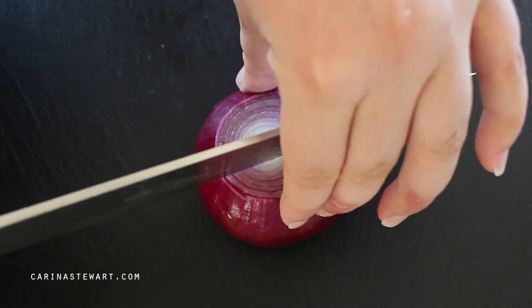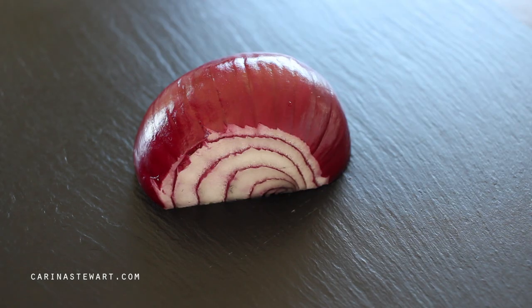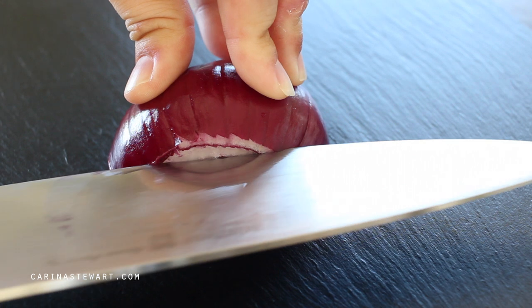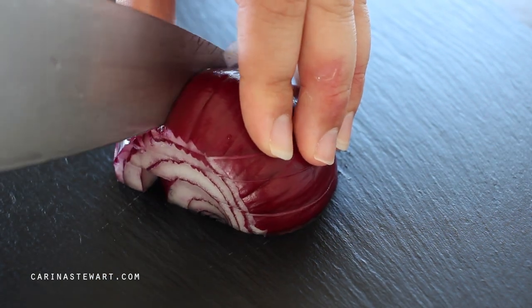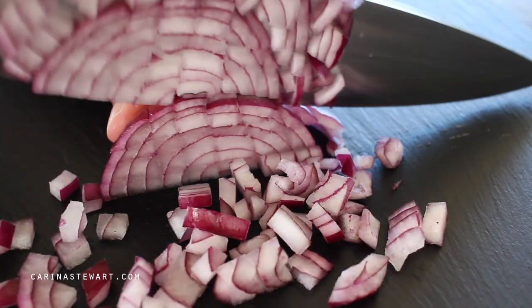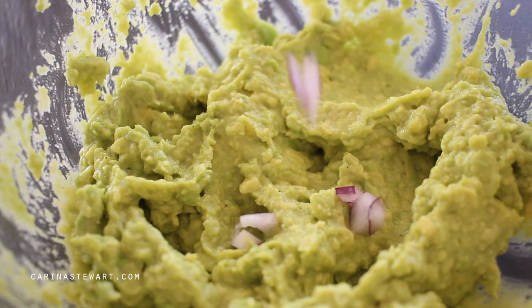For this recipe I'm using red onions, tomato, and coriander or cilantro. Cut the ends off the onion and cut it in half — we only need about a quarter of it. Onion can be quite bitter so make sure to dice it quite finely. I'm using red onion because it works better raw than brown onions; it has a milder flavour and adds some colour to the guacamole. Add the diced onion to the mashed avocados.